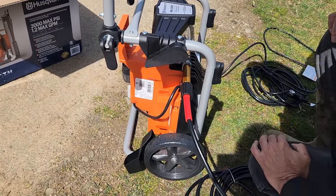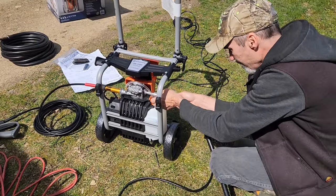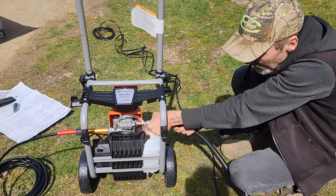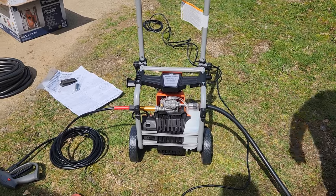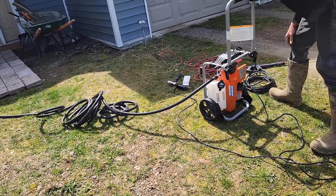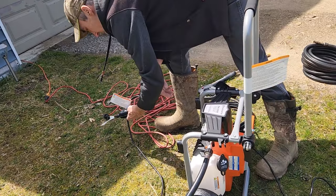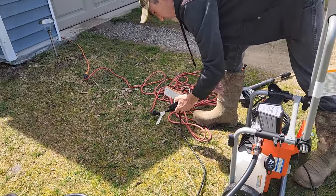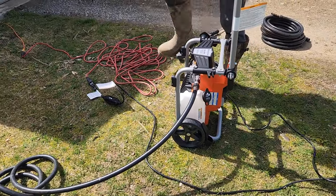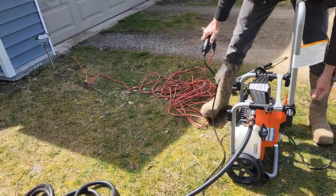After I got everything connected — hooked up the power hose, hooked up the garden hose, made sure it was plugged into a working outlet, checked everything — I was having problems turning it on. The switch just would not turn the unit on. I kept messing with it, and right here you can see where I'm putting it from the off to on position. It just turns from 12 o'clock to 3 o'clock and nothing happens. I had to mess with it for like seven minutes before it finally turned on.